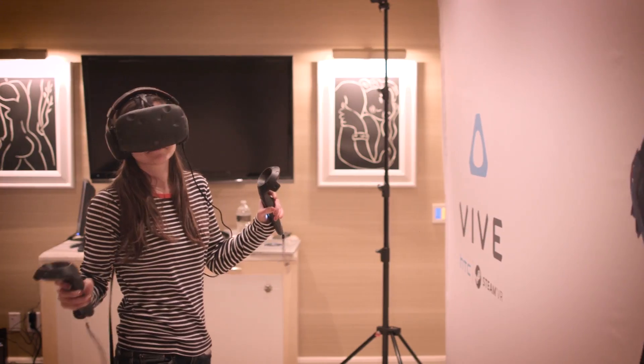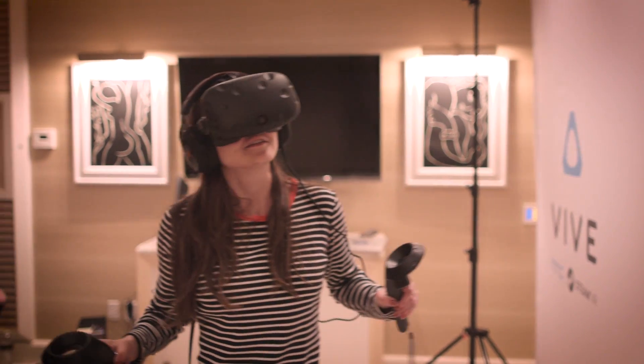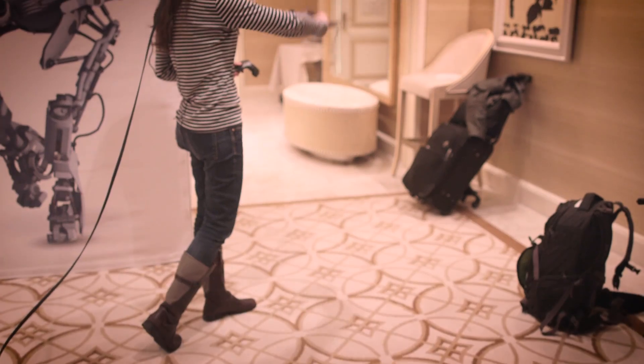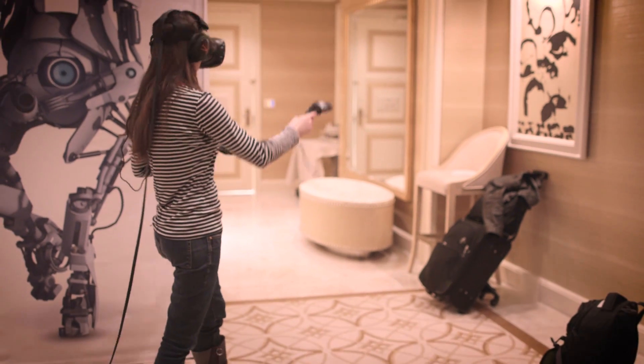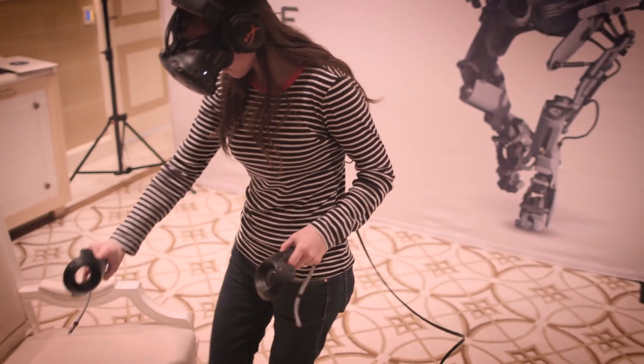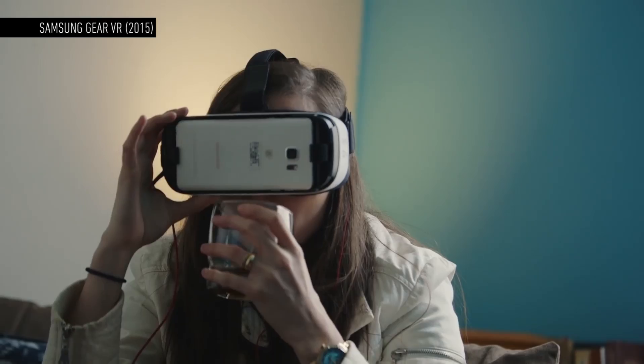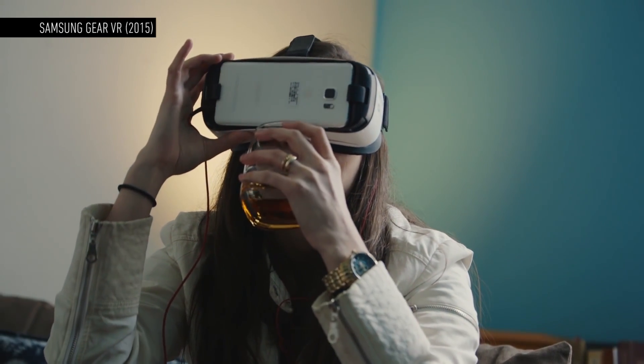A front-facing camera that shows you real reality inside virtual reality. If you move outside the space that the Vive's two sensors can map, you'll see a blurry monochrome version of the real world. A feature called chaperone mode lets you see everything like this, so I can see and sit in a chair instead of tripping over it. It's HTC and Valve's answer to how do you drink a glass of water in VR.